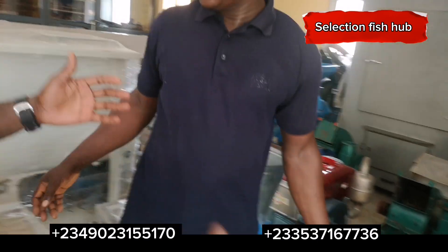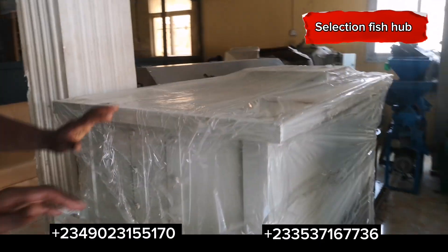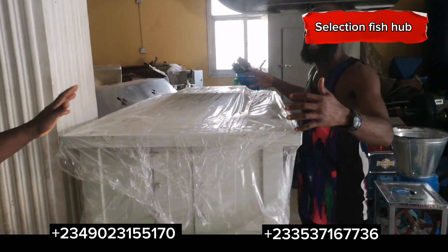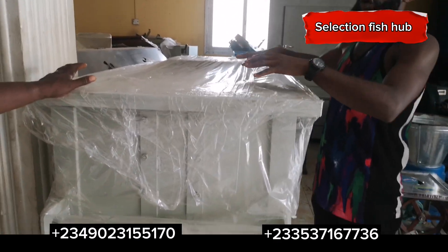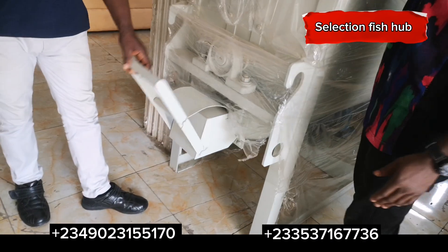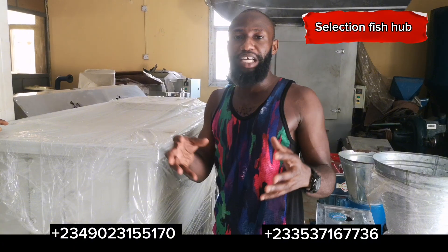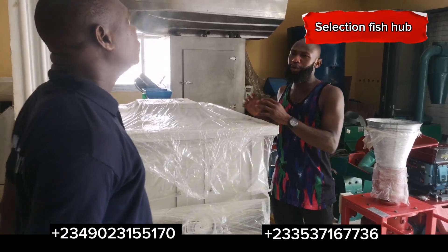Do they have a mixer here for after grinding all the components? Yes — this mixer can take 200 kg per batch within 10 minutes, then you discharge it. This equipment takes 200 kg of feed ingredients in powder form, puts all the components together, and mixes them. After about 10 minutes you discharge through the outlet. One advantage of a mixer is even mixing — all feed ingredients are evenly mixed. When it comes out it will be warm, already giving the feed binding power.